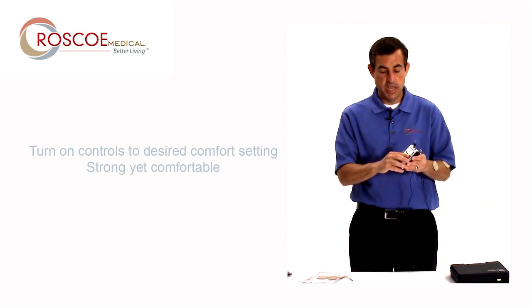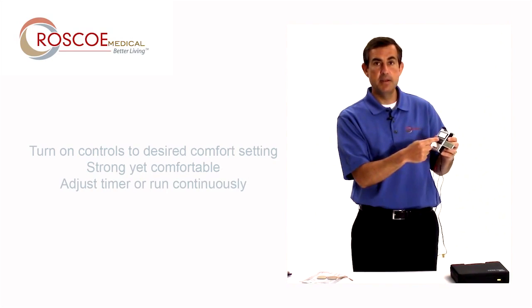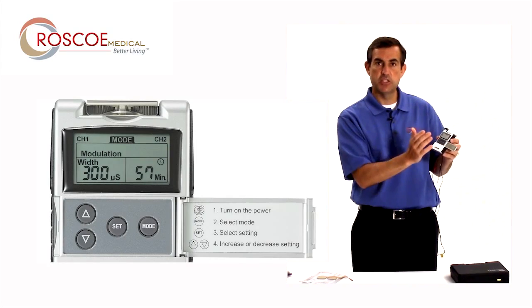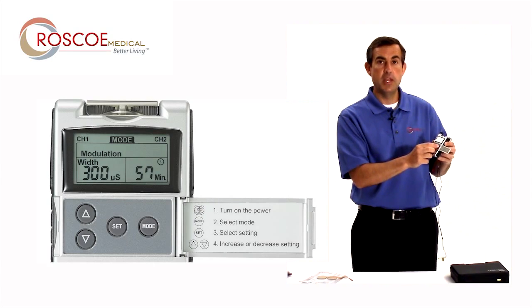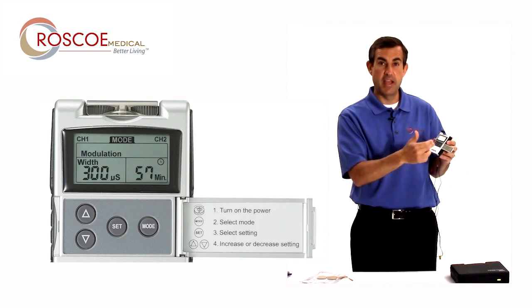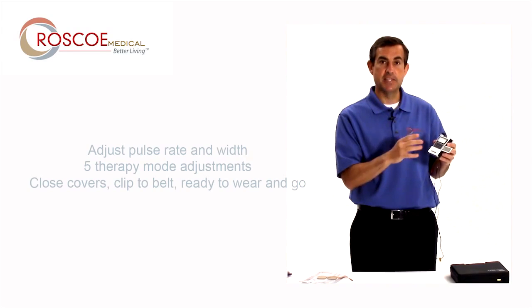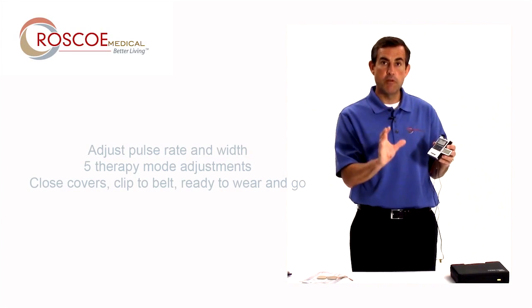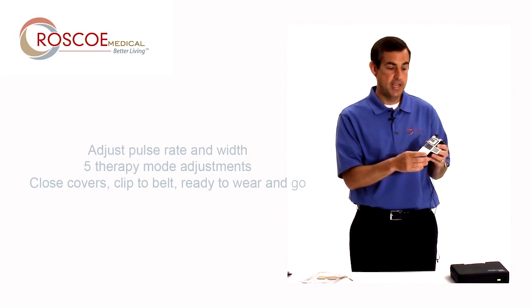If I want to change any of the settings, I simply open this little door here. The set button is to change the timer — how long it's on — the pulse width and pulse rate. The mode is to get into the programming to change the different programs available in this unit. There are a total of five, and that's just so your body doesn't get used to the signal. More information on that, go to roscomedical.com or your dealer. Thanks for listening today and I hope you enjoy your 107000.